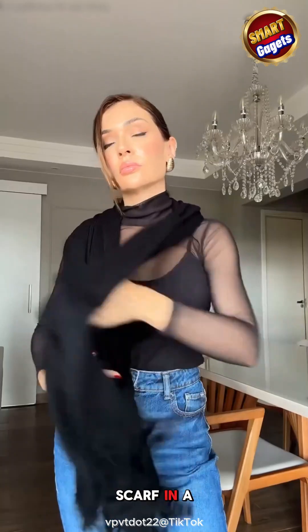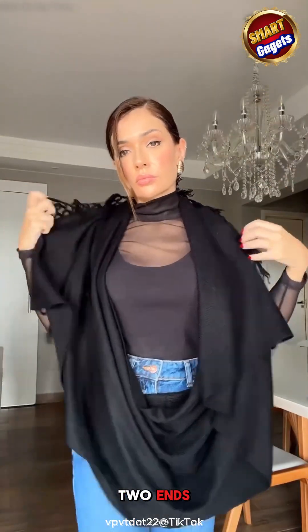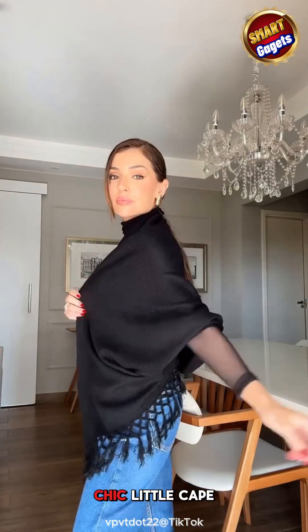How can we wear this black scarf in a loose style? Let's see. First, spread it out and tie the two ends. Wrap it behind your neck, gather the middle and bring it around. Slip your arms through the opening. Pull the scarf so it bunches over your shoulders. Now it looks just like a chic little cape.